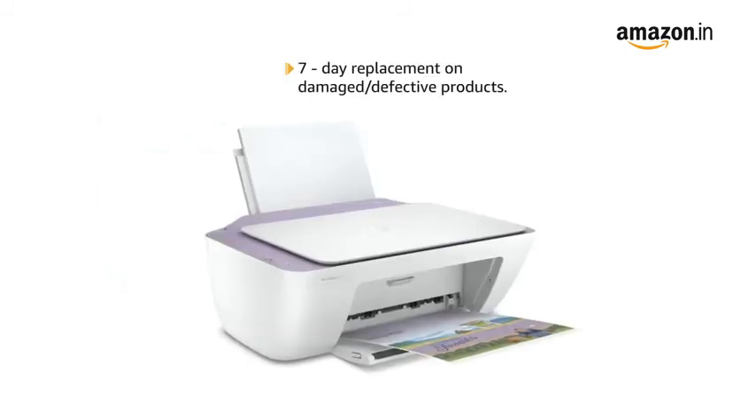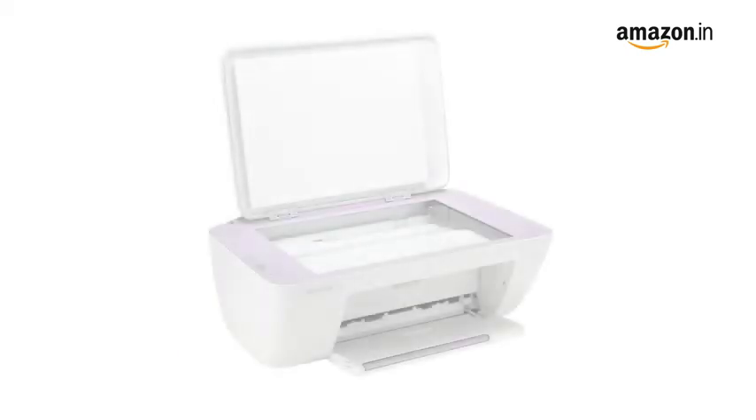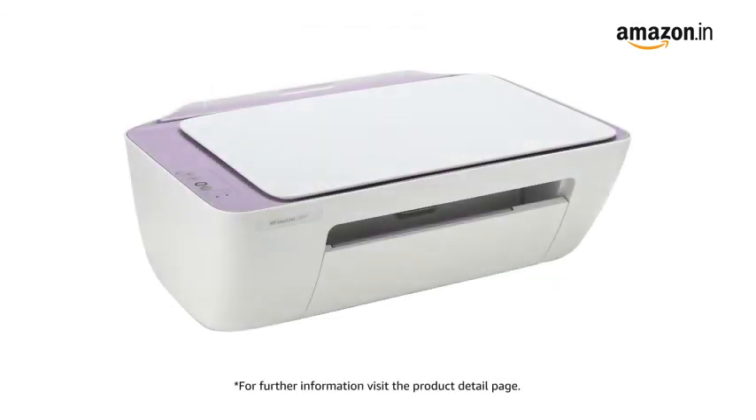Seven-day return or replacement policy for damaged or defective products. You can schedule the delivery as per your convenience. Prime members get free delivery. Amazon will coordinate with the brand for installation within 48 hours of delivery. For further information, visit the Product Detail page.